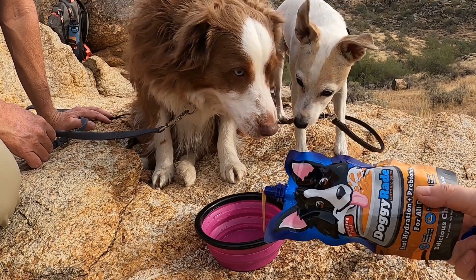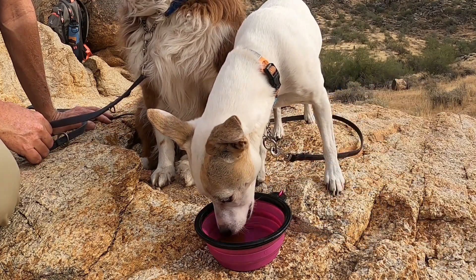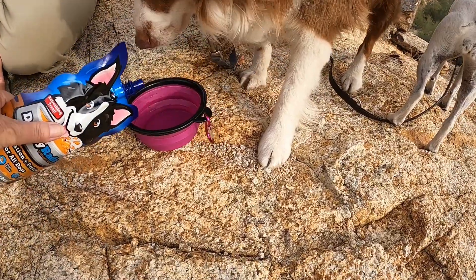Just like sports drinks for humans, it has added benefits such as electrolytes, amino acids, and it helps to hydrate your dog's body more quickly.